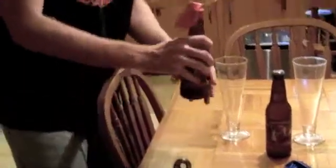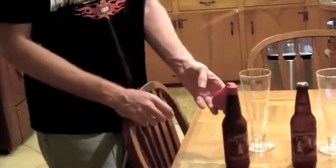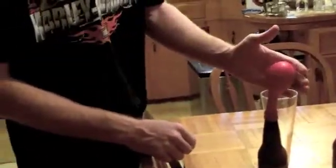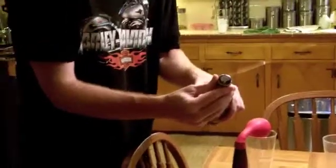All right. Ready? One, two, three. And that's actually a lot of foam filling up the balloon, but it has plenty of pressure to inflate it. So, the recapped beer four days ago with the bottle mark cap.